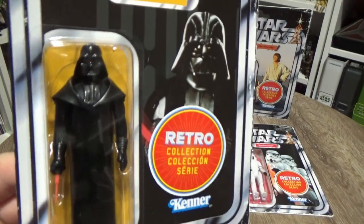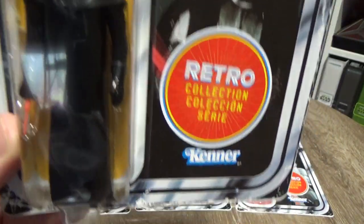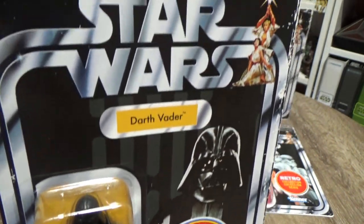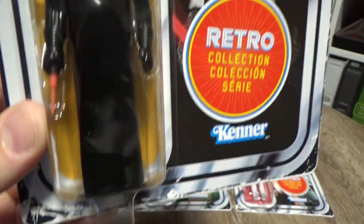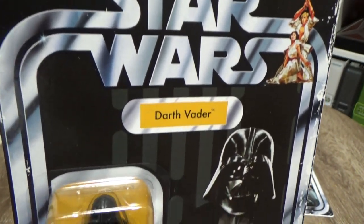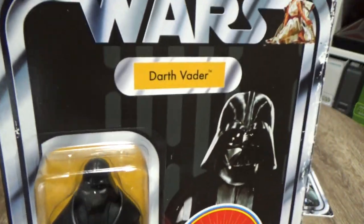Now let's look at Vader. I did initially just look at buying the two — I wanted to just buy Vader and Luke — but looking at them all in person I decided to grab the lot. I just thought it was a neat set and I've no doubt we'll be getting more in the future. Hopefully 3PO and R2, a Tusken Raider, a Jawa — hopefully they finish the first 12.